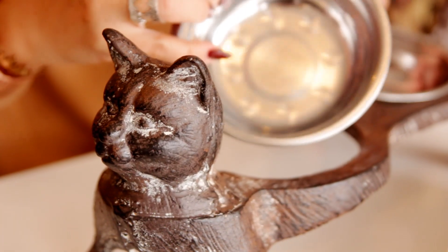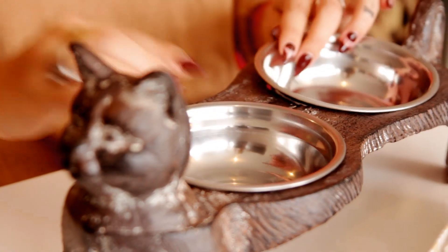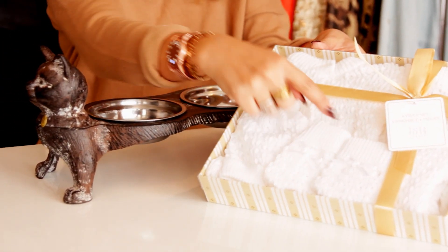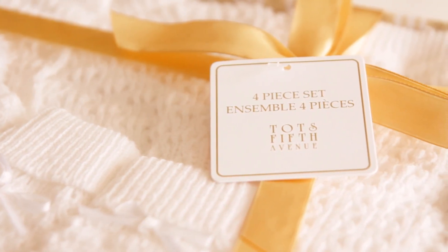They have everything — I mean they have everything for the whole family: kids, home decor, women, men, everything. Look at this little cat dish — it's so cute, I got it for my cats but I might eat out of it too. And I got this adorable four-piece set for my friend who just had a baby girl. I love all their kids clothes; they feature really cute designers.